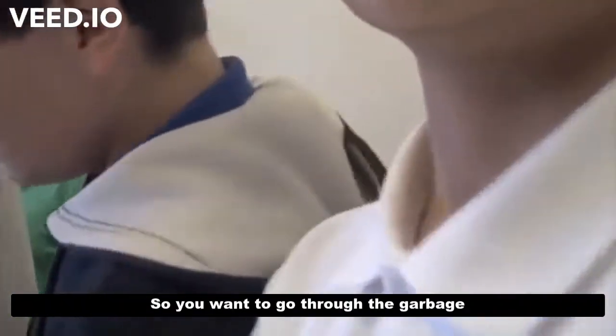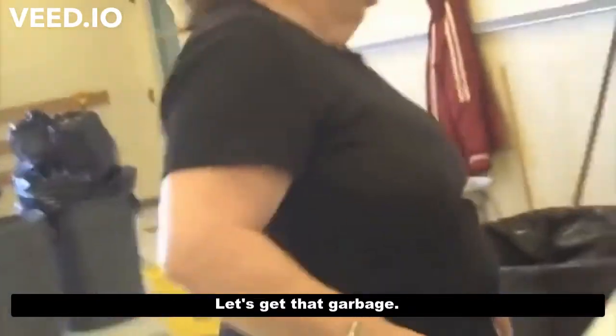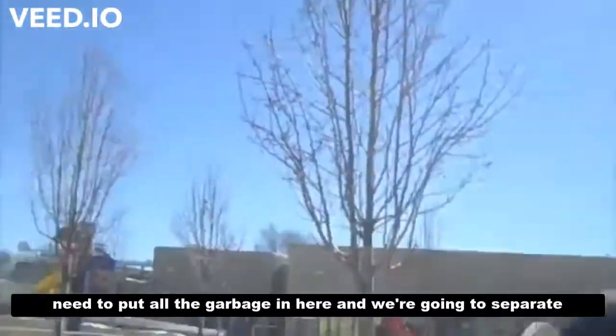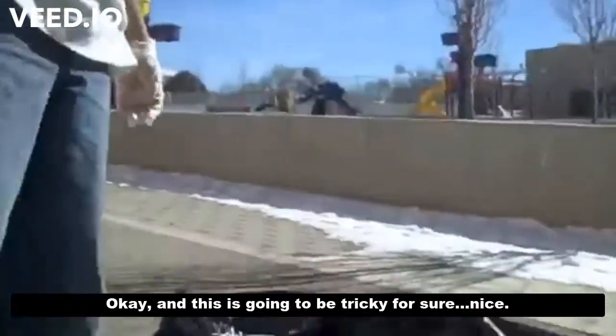Put gloves on and try to look through it. So you want to go through the garbage to figure out what's wasteful? You okay with that? Can we take from today's garbage? Let's get that one. So we're going to separate it first and then we'll weigh it. Does that sound good? What we need to do, without making a bigger mess, is put all the garbage in here and separate all the food waste out. Okay? This is going to be tricky for sure.